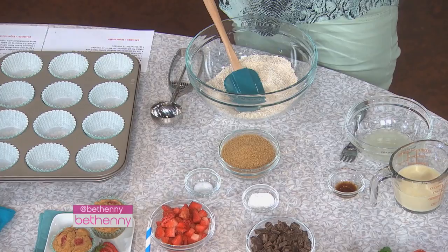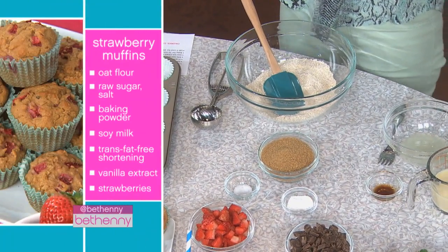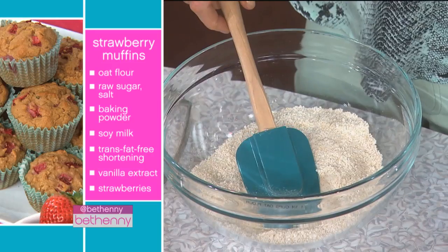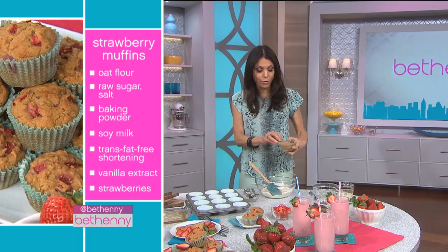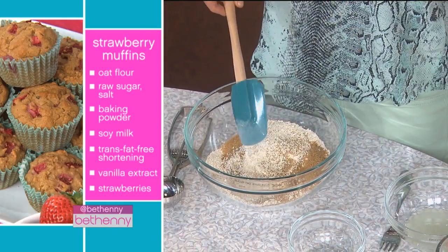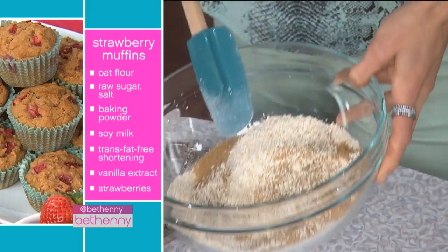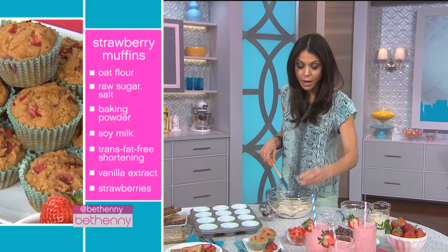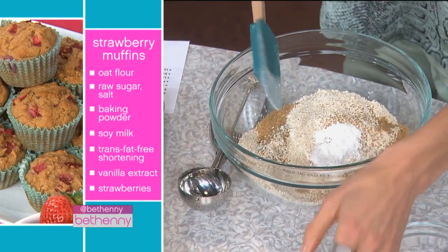Oat flour is healthy, it's good fiber, and I substitute white flour for oat flour when I'm baking, unless it's something really delicate. If it's a soufflé or an angel food cake, you would not use oat flour or wheat flour. But in something rustic like muffins or banana bread, oat flour is great — and it's also great for people with wheat allergies. Same thing with raw sugar: if it's not a delicate recipe, use raw sugar. It hasn't been processed as much, that's why it has a darker color, and you won't notice it in muffins or chocolate cake. Salt is always good in any sweet recipe — it brings out the flavor. And here's one and a half teaspoons of baking powder for your dry ingredients.